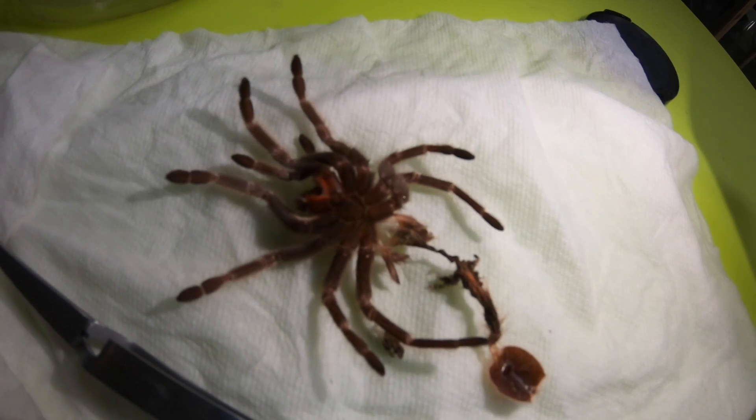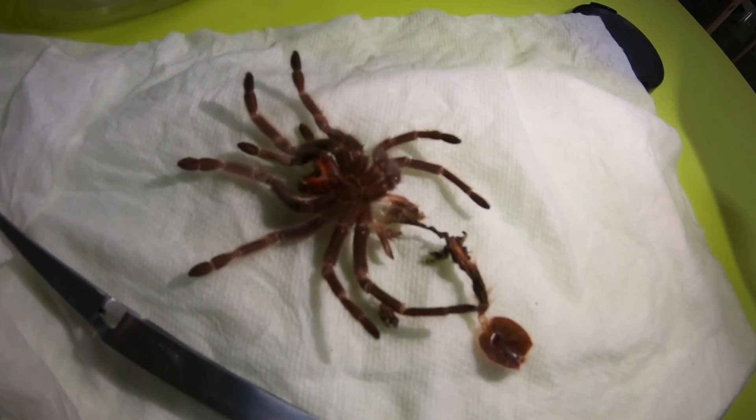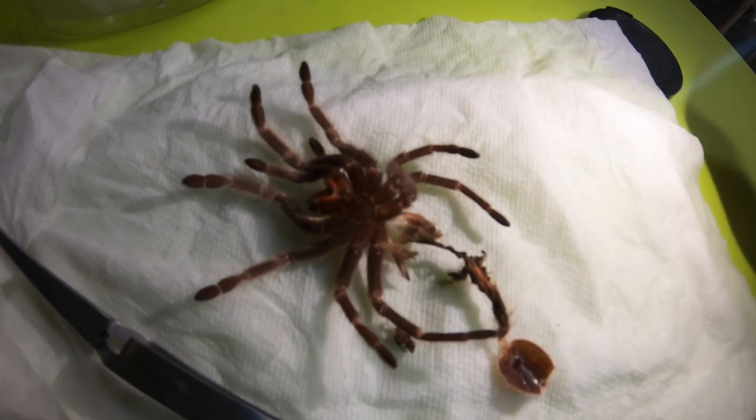The black really comes out and the red urticating hairs are really, really vibrant.